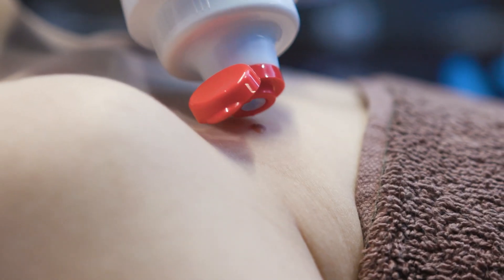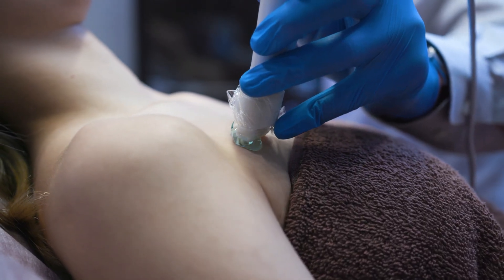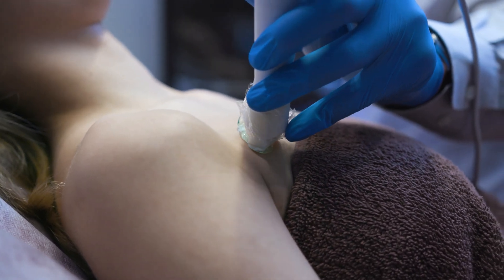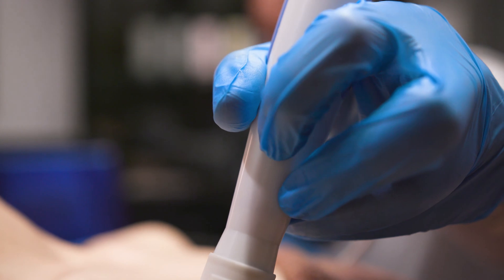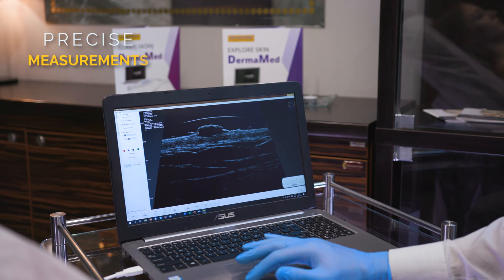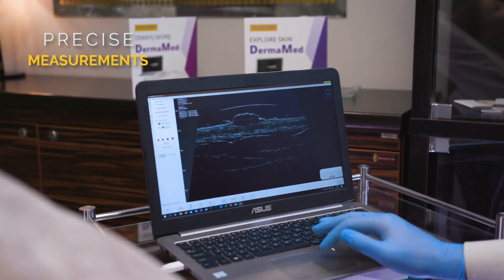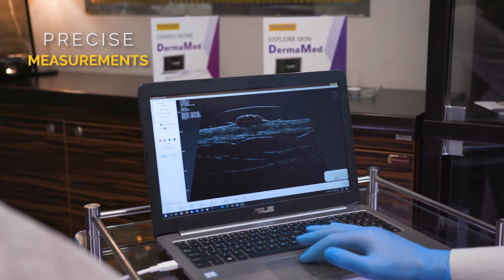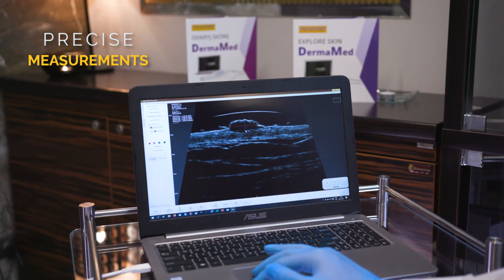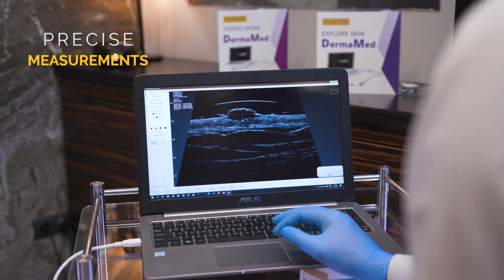Let's now see what the skin mole looks like on the screen. Here we have an image of the mole. Let's measure it. DERMAMET shows a length of 3.12 millimeters and a depth of 2.26 millimeters.